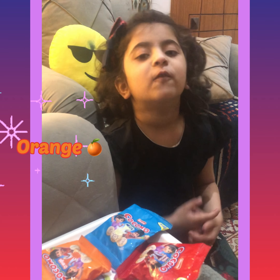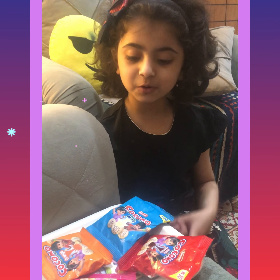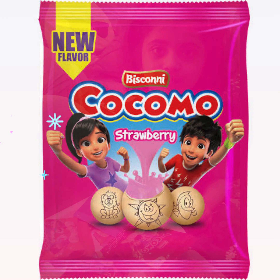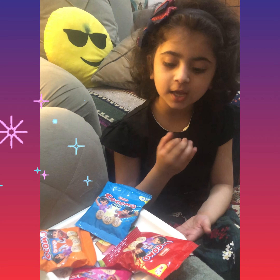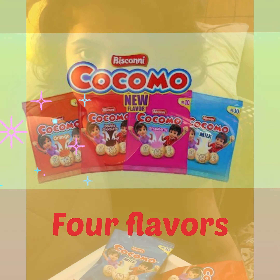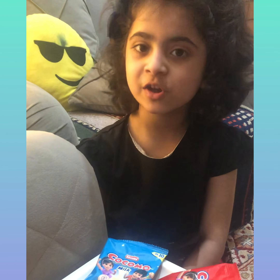This is Kokomo. There is chocolate, milk, orange, and there is a new flavor — it is strawberry. Let's see it on the top; it will also be written. This is Kokomo.